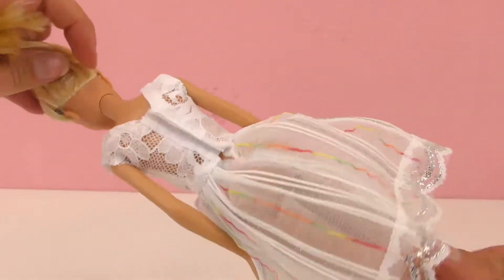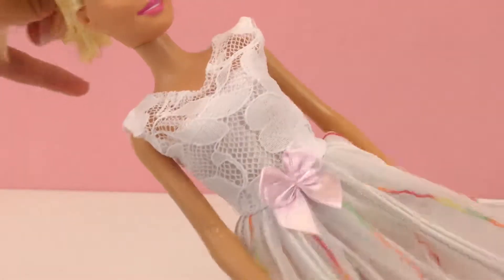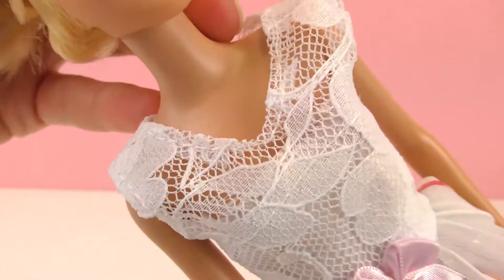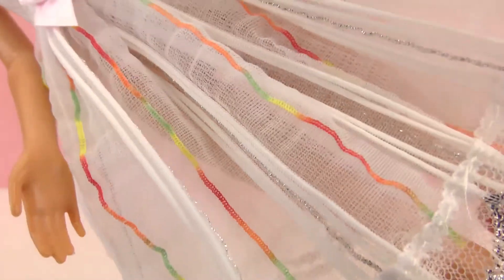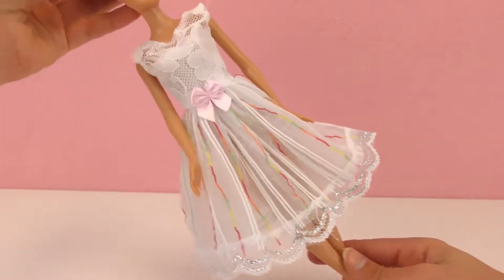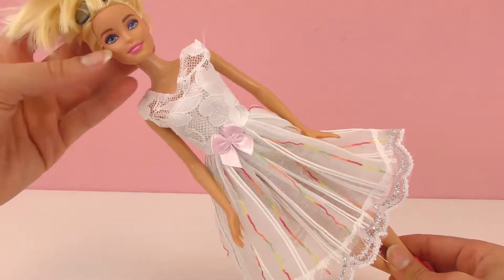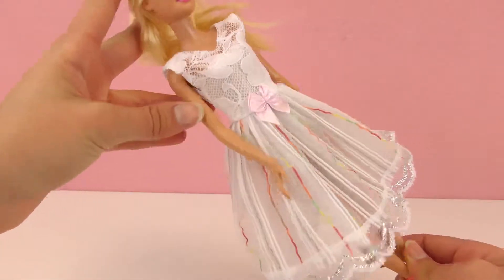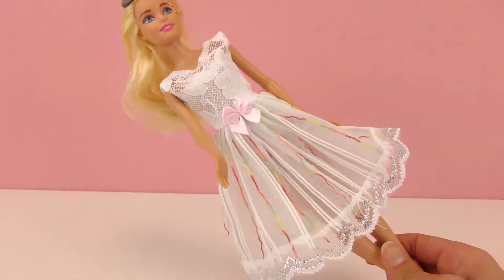Here she is, our model. It looks really good — perfectly fits her up top with the white lace, a little bit see-through on the shoulders. On the bottom, the lace and colors are nice too. It's a little see-through — you can kind of see her legs through, maybe a little too see-through for me. But a nice summer dress, very light, very pretty. With her lipstick it brings out the pink and the bow. It looks great on her.